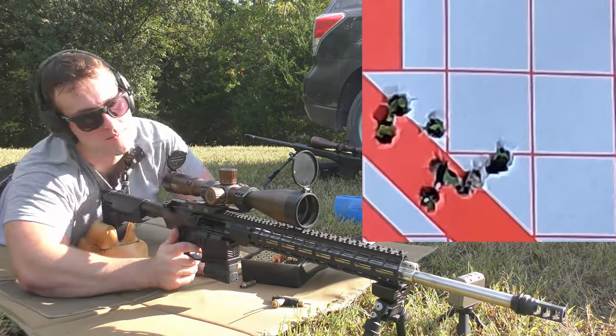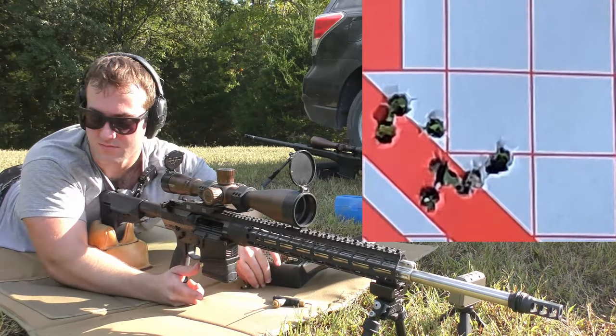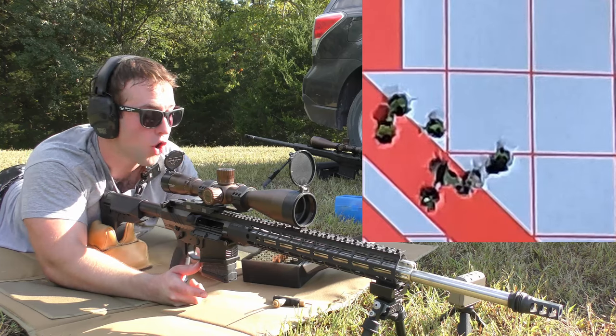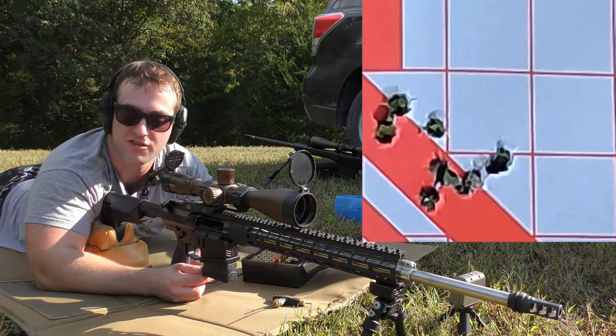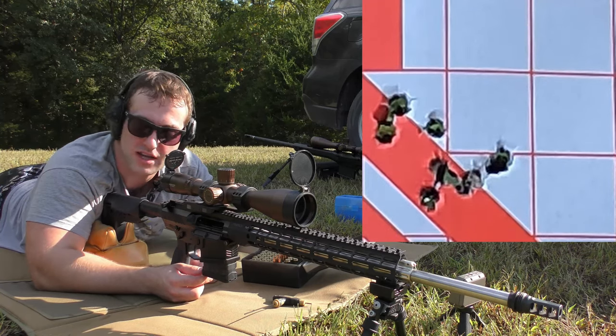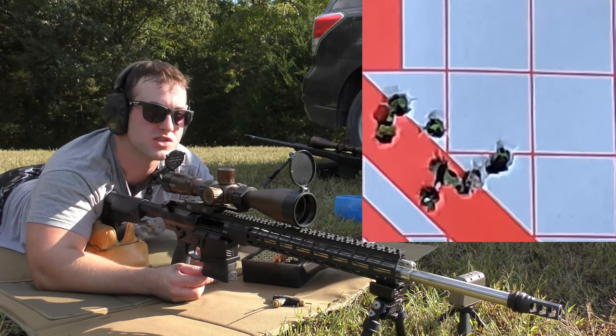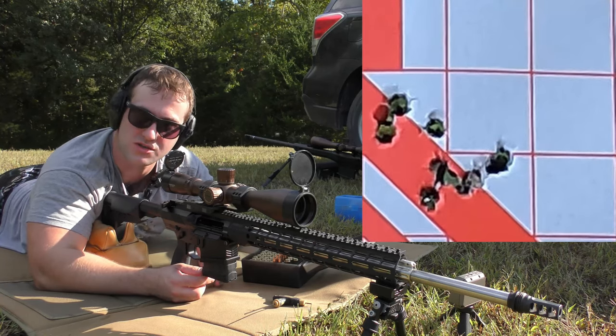Okay, that felt like bolt lock — and there we are. So what we're going to do next, now that we know it will lock the bolt open, is just verify function. We're going to load two rounds in the gun, make sure it cycles okay and locks the bolt back, and maybe shoot it a couple more times just to double-check that it's doing what it's supposed to do.